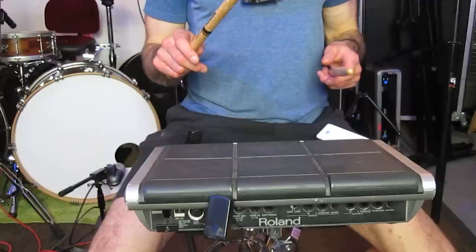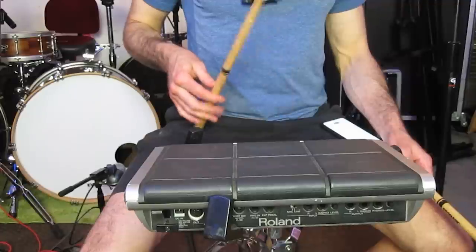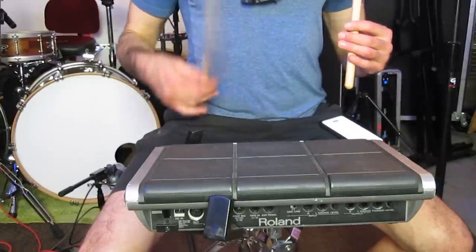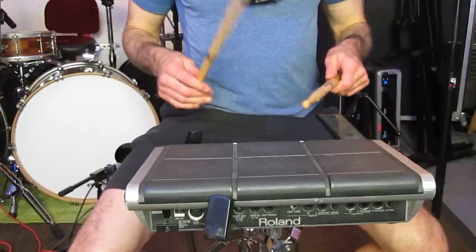My third teacher emphasized fingers a lot. He wanted me to hold the stick more or less the way I do now, except with my thumb way more on top, and there were a lot of fingers involved. He was also the first guy who was super into rebound, so we'd have to do pad exercises with the stick bouncing all the way back to the starting position, but with a kind of French grip finger-underneath thing. We did a doubles drill where you make the second bounce of the stick louder than the first using fingers. The trouble was, I could never make the stick travel vertically with the fingers unless I resorted to something more like French grip.